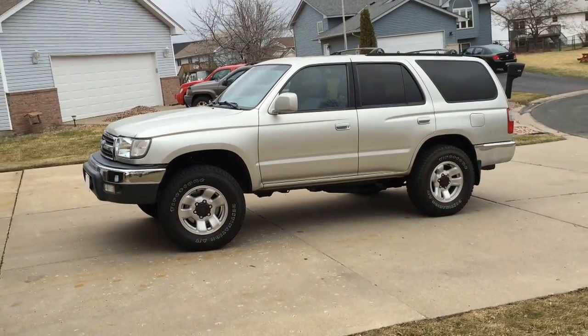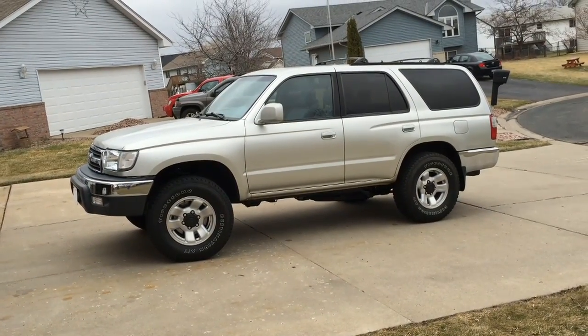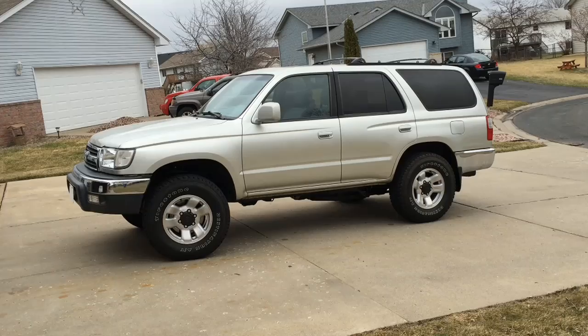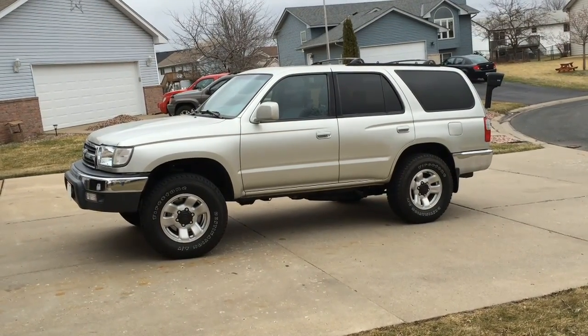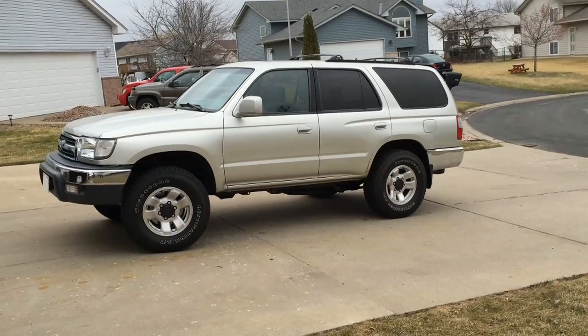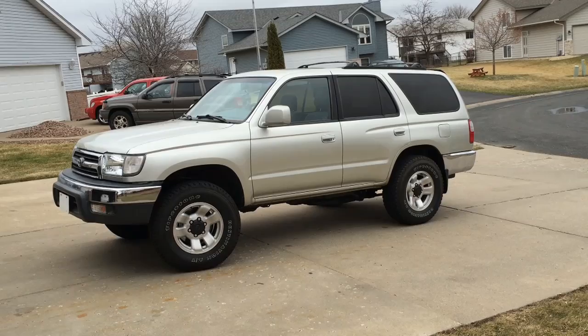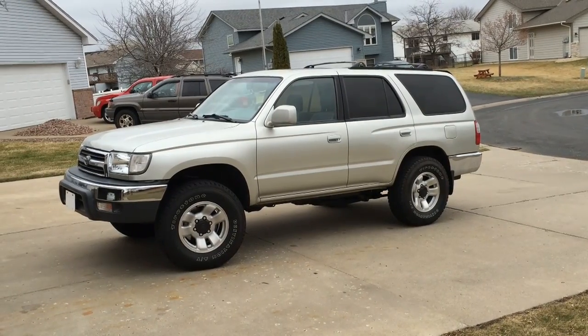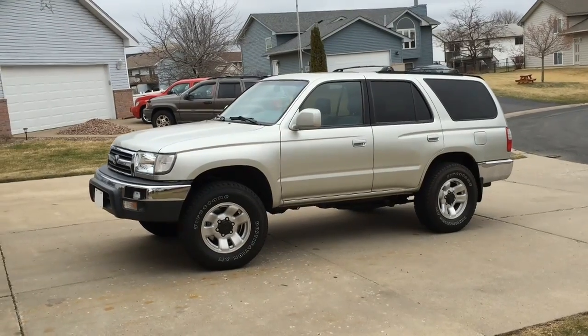It is a 4Runner — most of you know it's worth putting some energy into — so I'm going to attempt to fix the frame and share the knowledge I've gained. Just a quick disclaimer: I am not a welder in any sense of the word, so please do not use this as a welding instruction video. This is simply a video providing some food for thought for the repair of your own 4Runner if you choose to repair it.